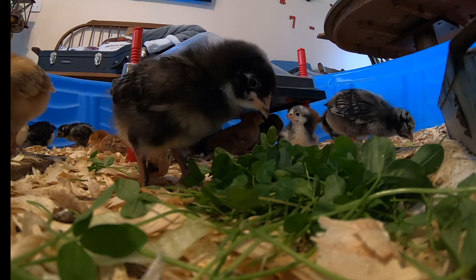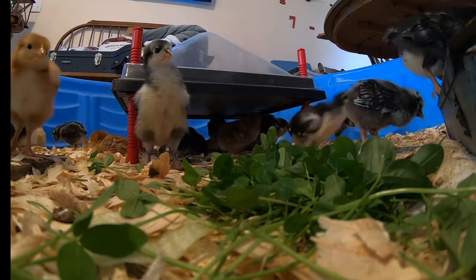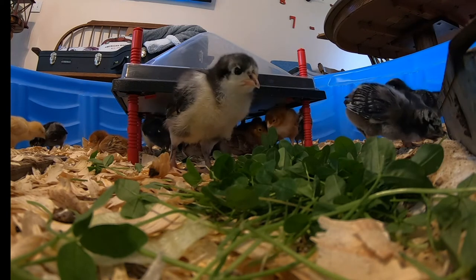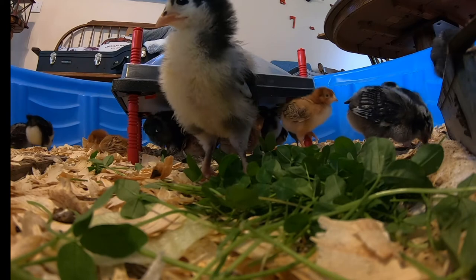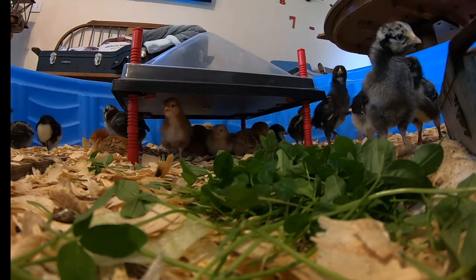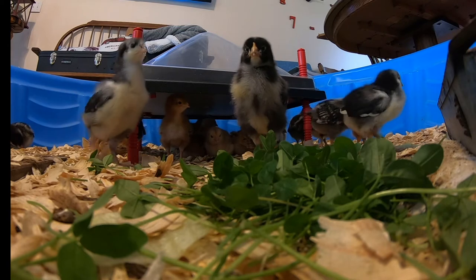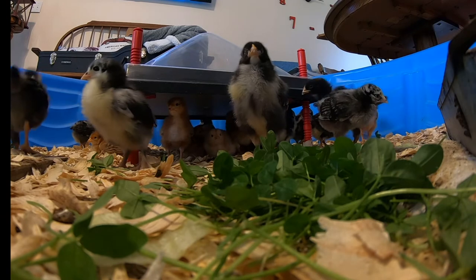I put some clover in there and they've been picking around on it, but they don't quite know what to do with it yet. I also put a cricket in there and watched them — they were basically fighting over it. It was kind of comical watching them. They're a lot of fun to watch, and they grow really, really fast. They've been doing very good.